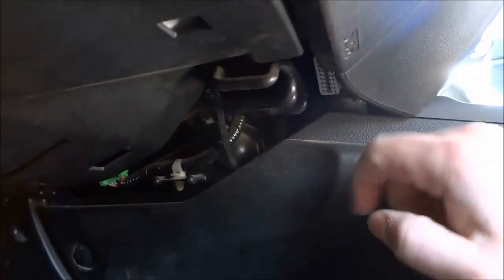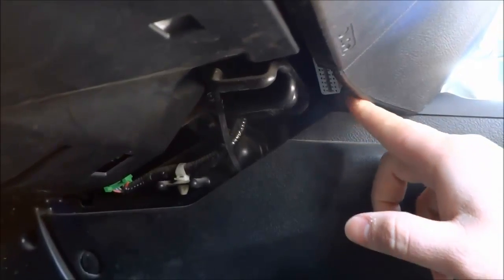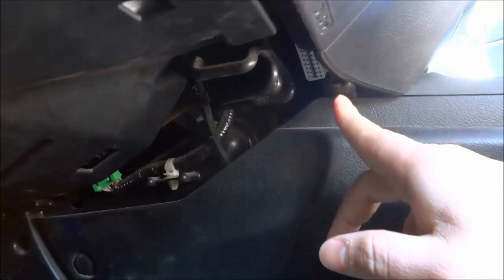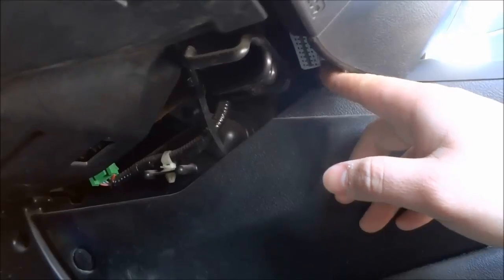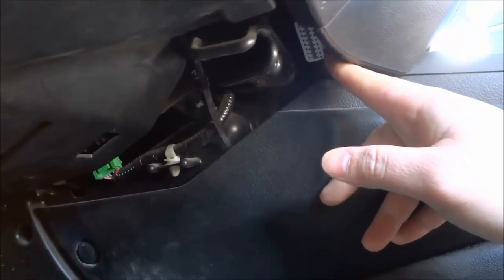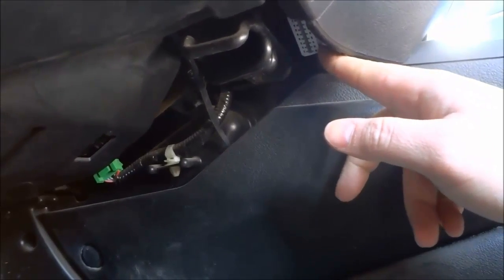So this is underneath the steering column, underneath the dashboard to the right of the steering wheel. That is where the OBD port is. You can see that it is tucked away — it's not a typical spot for an OBD port and it is quite hard to locate. But once you locate it, it is very easy to see and pretty easy to access.